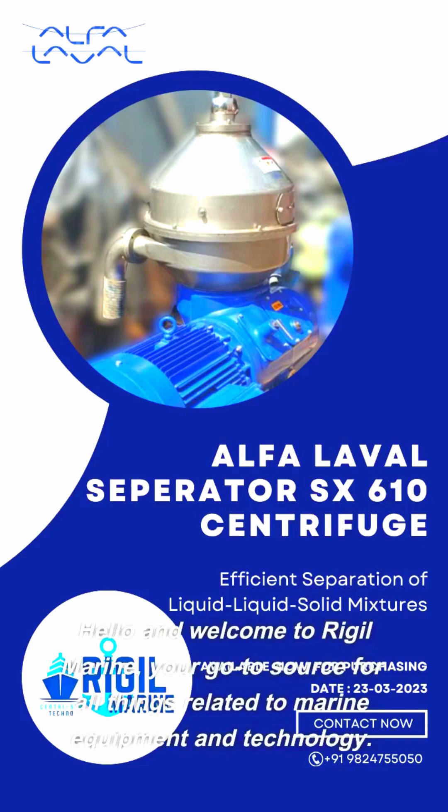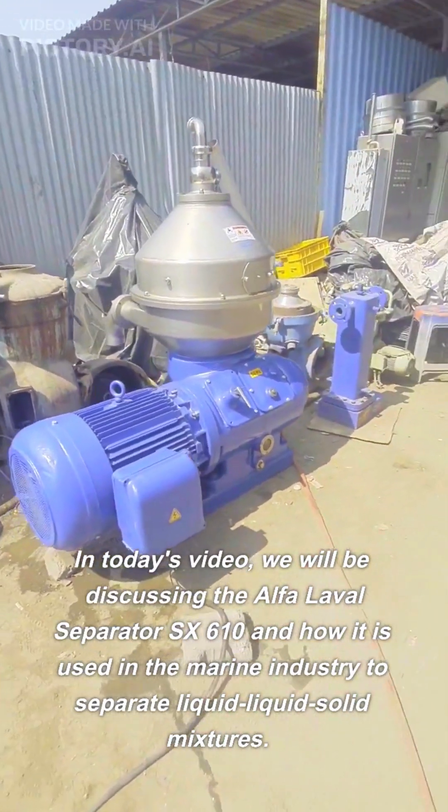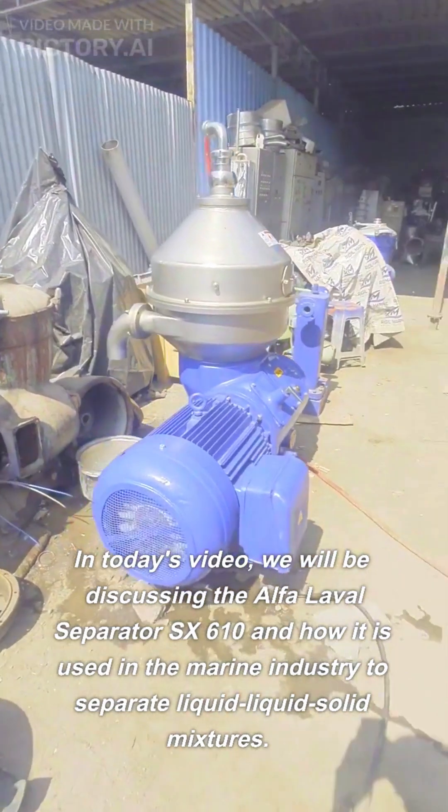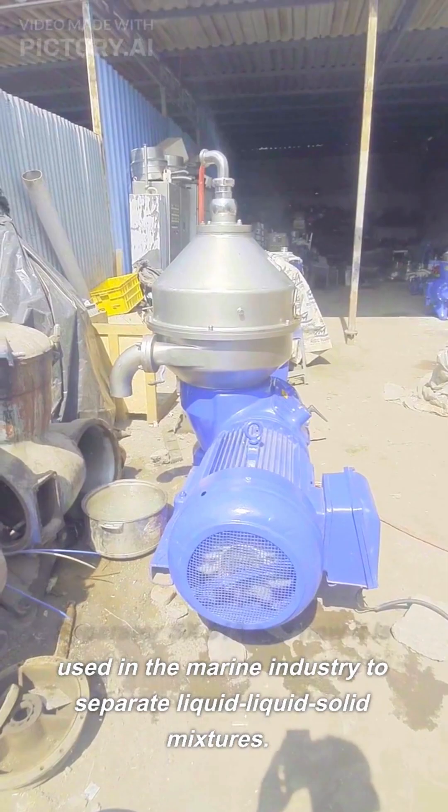Hello and welcome to Riggle Marine, your go-to source for all things related to marine equipment and technology. In today's video, we will be discussing the Alpha Laval Separator SX-610 and how it is used in the marine industry to separate liquid-liquid solid mixtures.